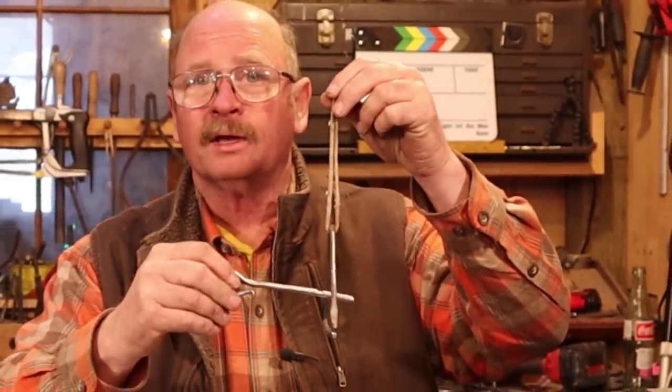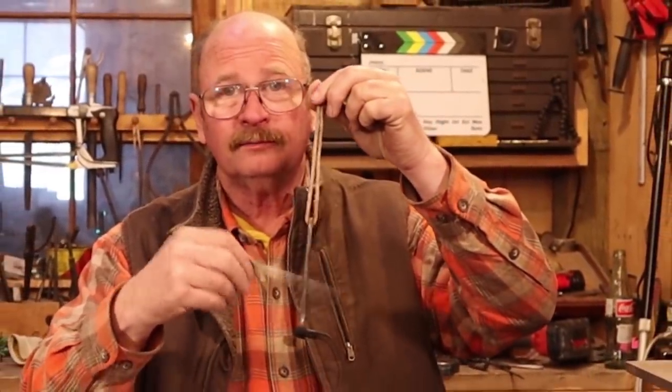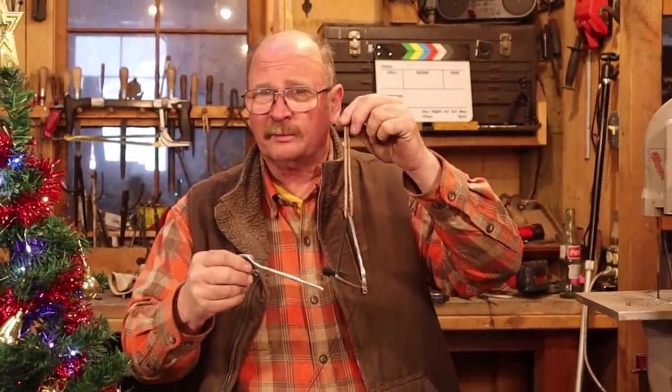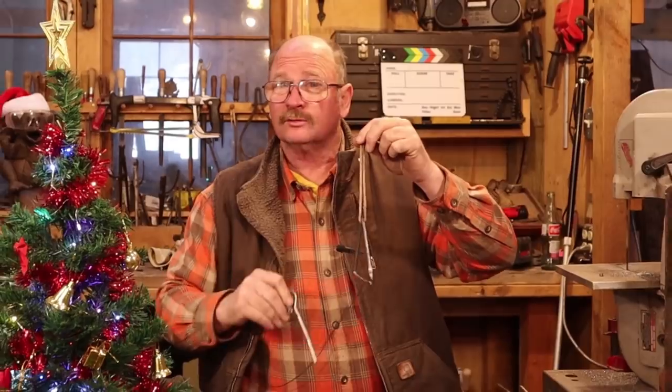A cute little dinner bell for a Christmas tree ornament. Don't know that you're going to get too many people to dinner with that, but that means there's more for you.